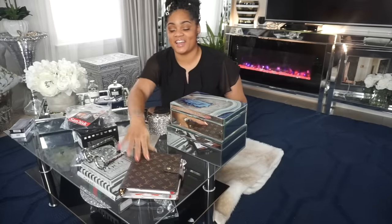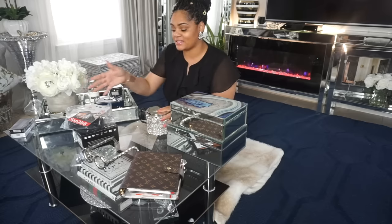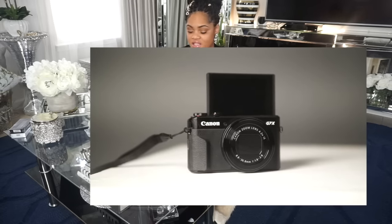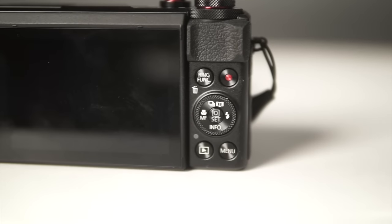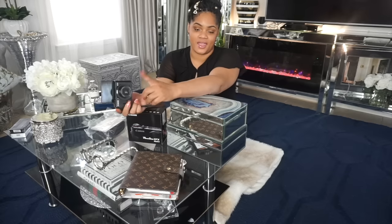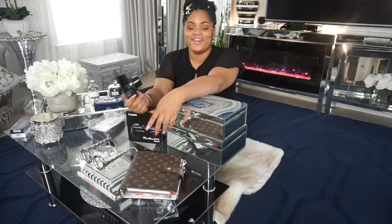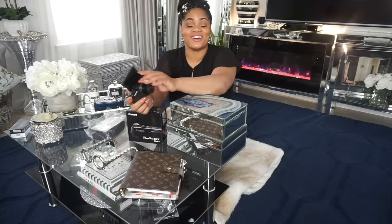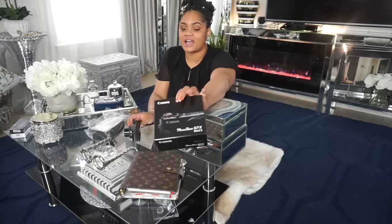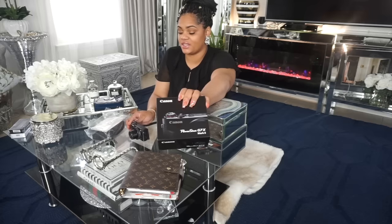Hey you guys! So I wanted to do an unboxing with you. I have been a little MIA since I posted my living room tour because my camera that I use — this Canon G7X Mark II — when I was recording my last Clean With Me video, it tipped over on the tripod and it broke. So that's why I haven't uploaded. I ordered the exact same camera; that's how much I love this camera.